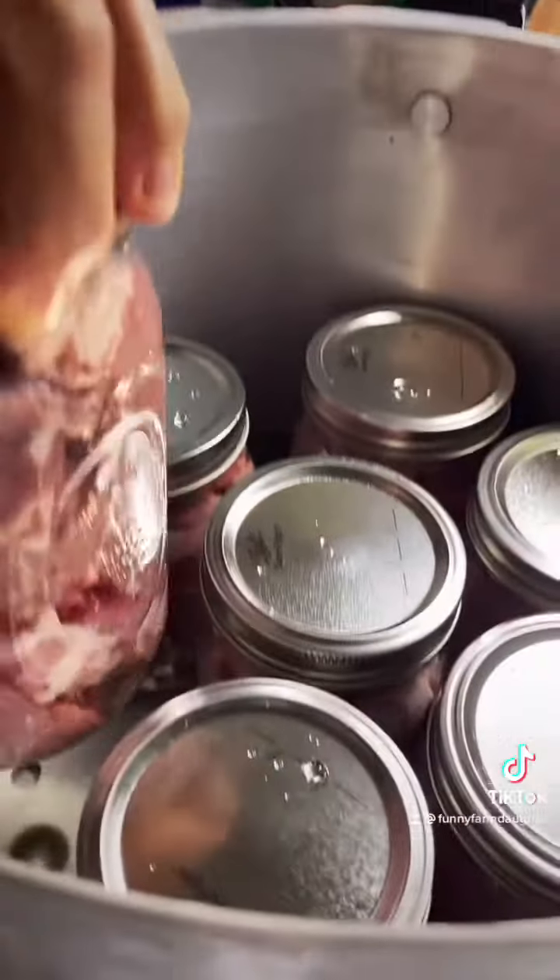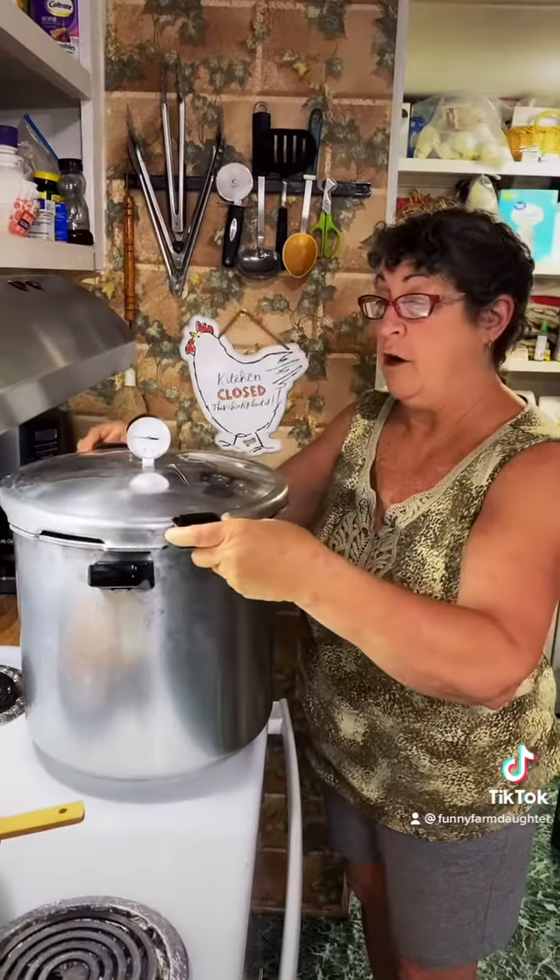And into the canner we go. Three quarts of water and a splash of vinegar in the canner. We're putting on our lid.